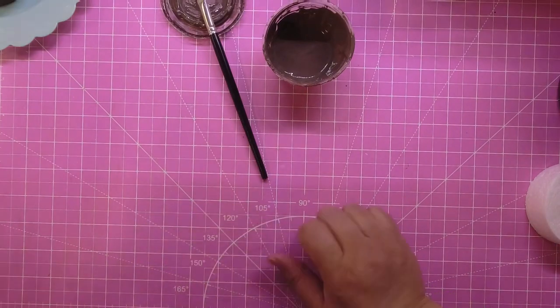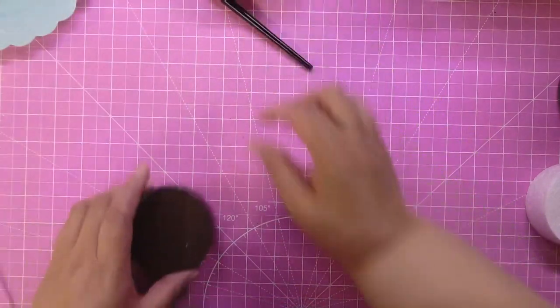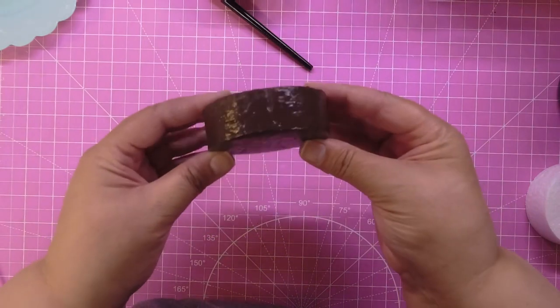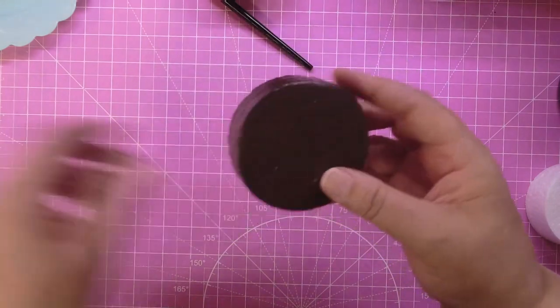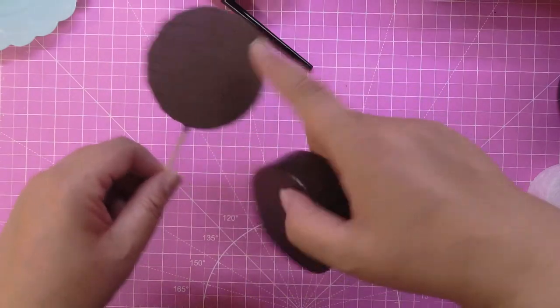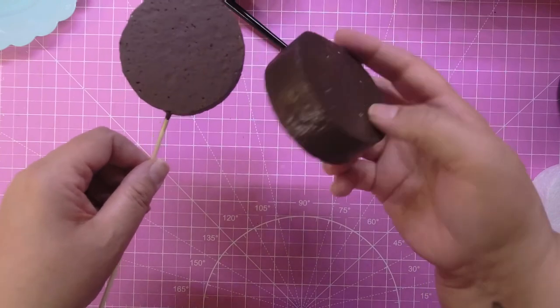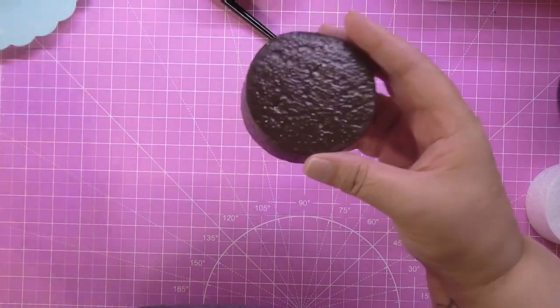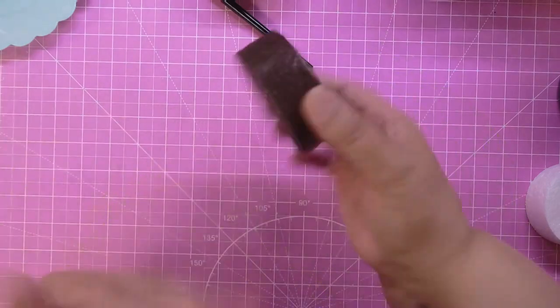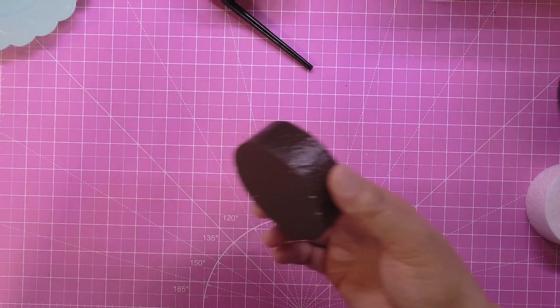Once it dries and you cover it with your glossy Mod Podge, this is what you're gonna get. See how much of a difference it makes? This one is just covered with the fake icing — it doesn't have any gloss on it — but the gloss does make a big difference. I suggest you use the glossy Mod Podge.